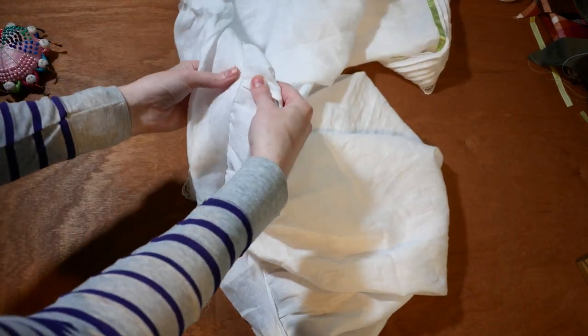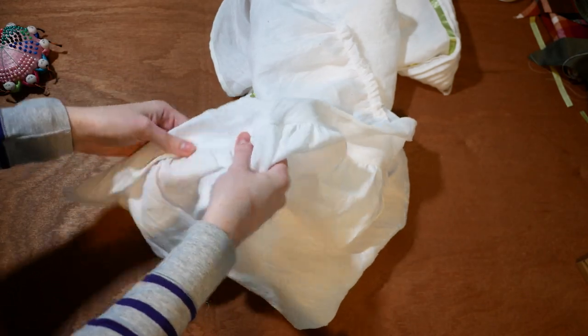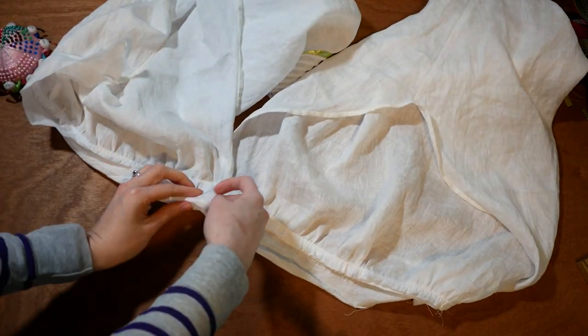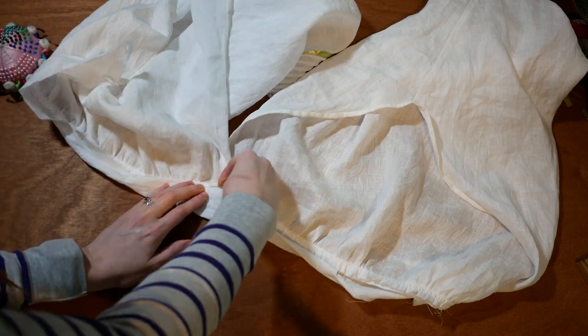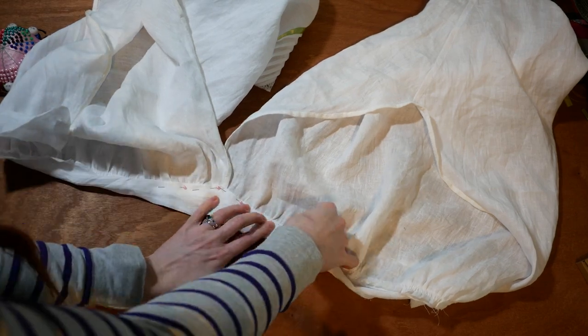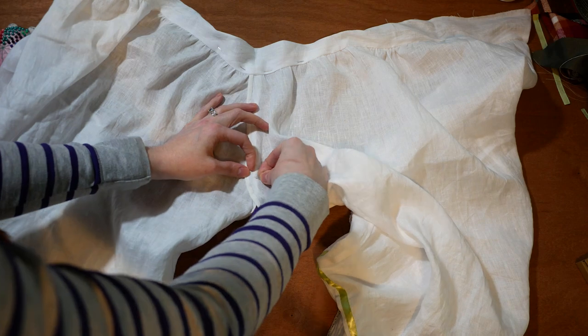I fold the waistband up and finger press along the gathers. Linen creases really easily, so finger pressing is pretty simple. I fold the waistband to the inside and pin in place. I lay the front pieces over each other and pin a little ways down — this keeps the drawers from gaping in the front. I will be sewing a line of stitches where the pin sits.